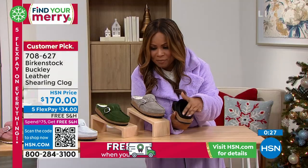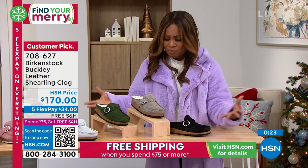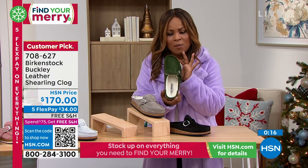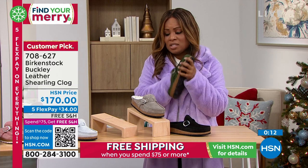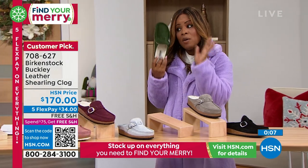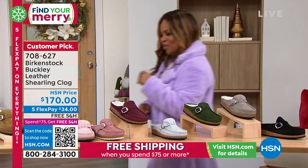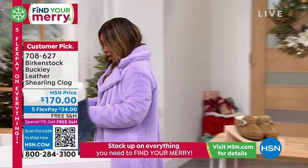I didn't even get a chance for you to talk about this one because the time went by so fast. But how terrific is this style — it's just really beautiful. If you'd love to have it, don't forget you can always learn more on our website. It's a shoe that's proven and that you love — so comfortable and soft. This is the Buckley style, same as we saw previously except this one has all the yummy shearling on the inside. First time we're seeing socks!